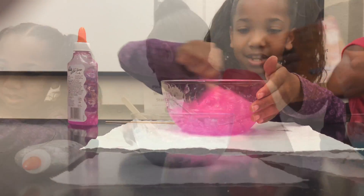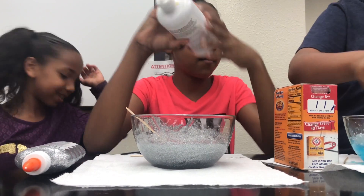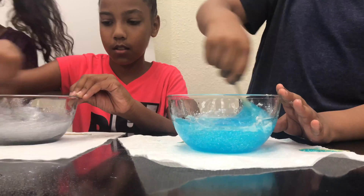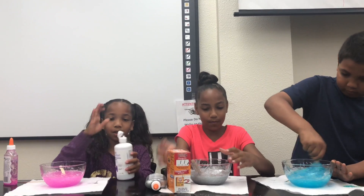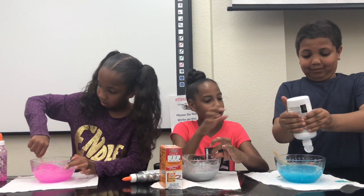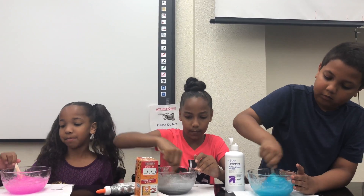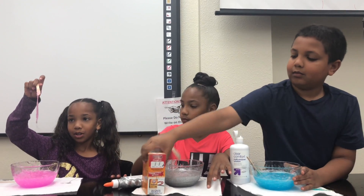I'm going to add some contact solution. Whoa, I need a little bit more. Whoa this looks so cool! We tried this before with baking soda and contact solution so we just know it works. It's already thickening up, but this is a big batch because it has two glues in it — different types of glues. I need more baking soda.